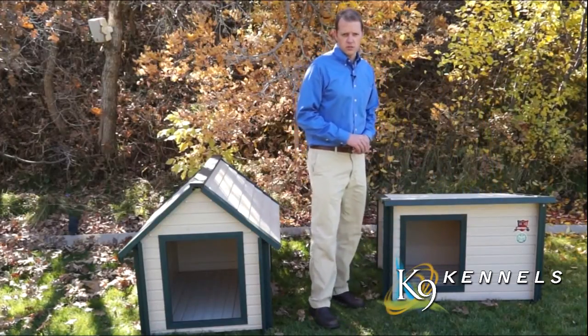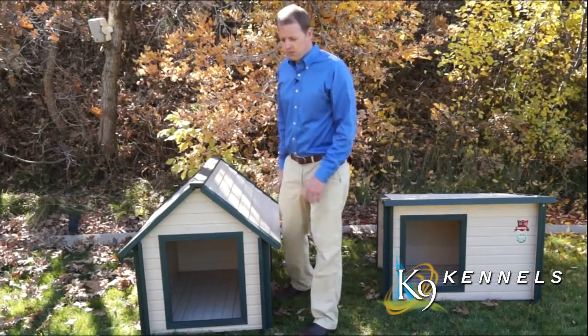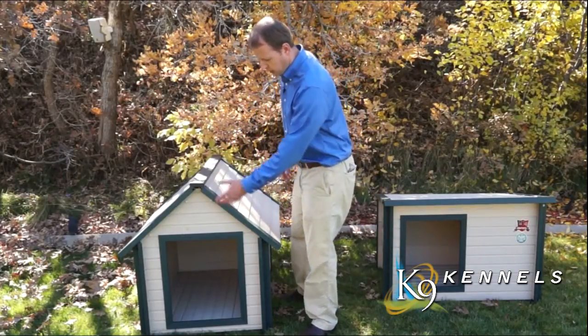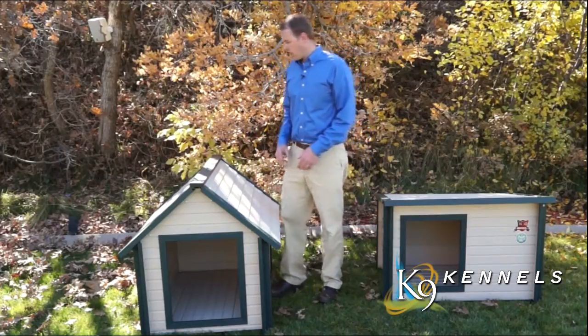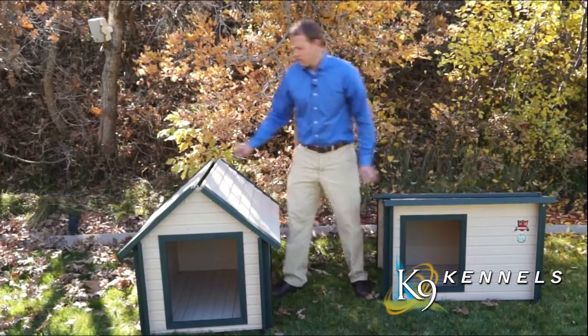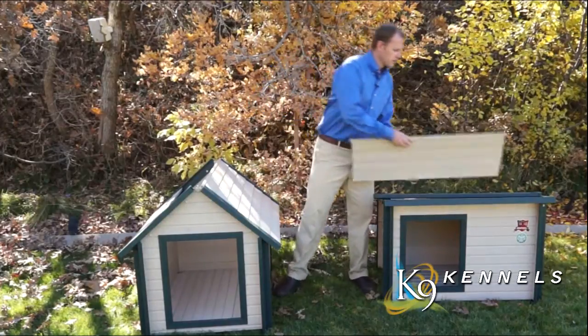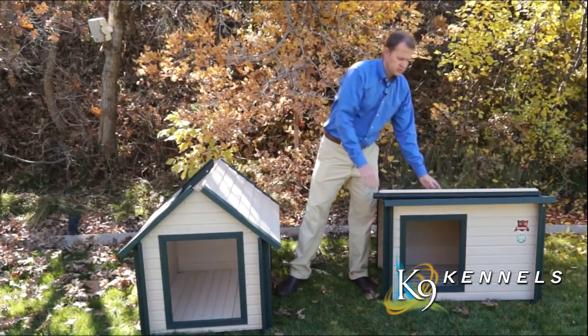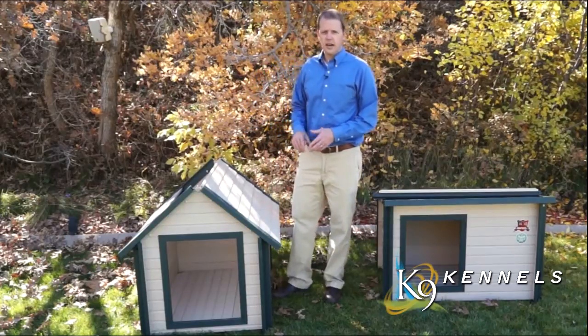On this side we've got the traditional A-frame dog house with a large entry door. The nice thing about both of these is the roofs are removable — all you have to do is simply remove the peak, pull off some of the roofing, and it slides right out very easily.